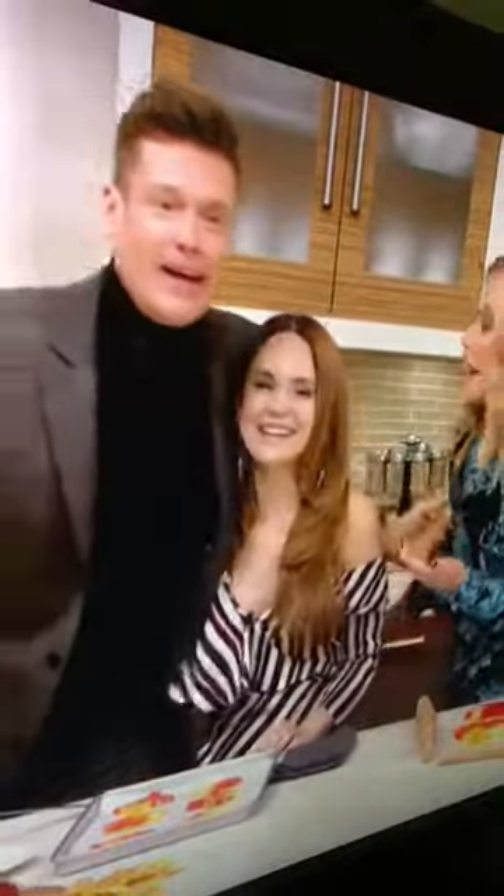Let's try them as we take a break. KellyandRyan.com for the recipes. Great to see you! I love you! Great to see you! All year round it's there, and our books are sold.